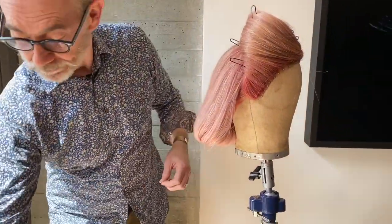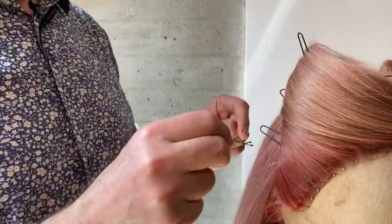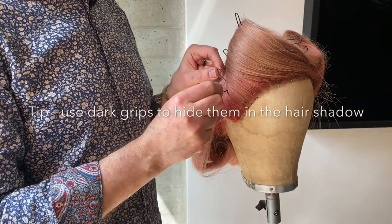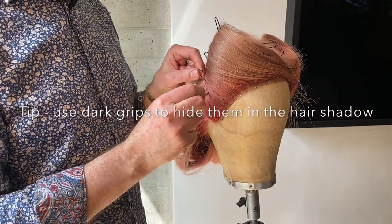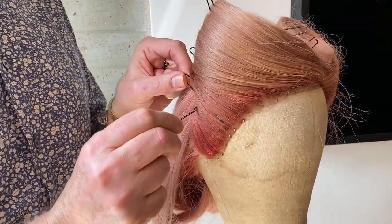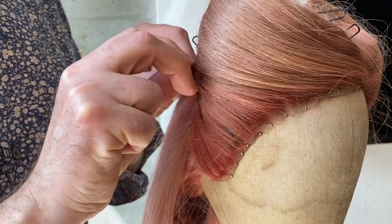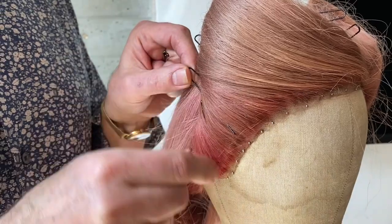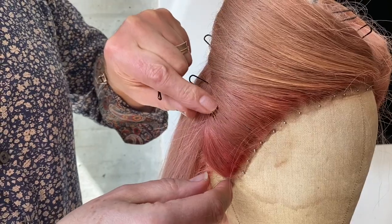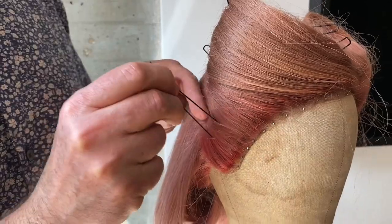Do the same to the other side. Very often on this type of colour hair people want to use blonde grips, but I think it's best using dark ones because they go into the shadow so they're not on show. What I'm doing is pushing the grip in — you see it goes in — and then I turn it back on itself and go down, so it's not on show.